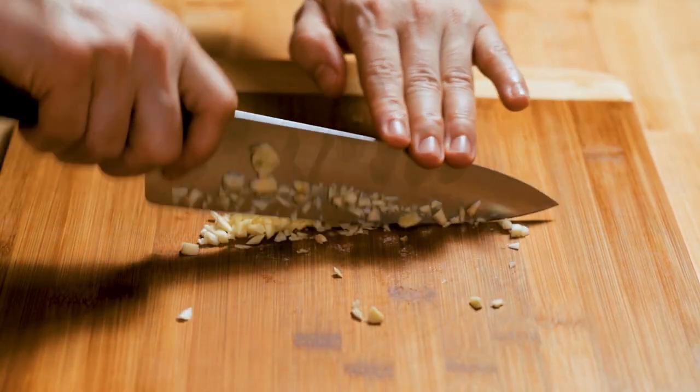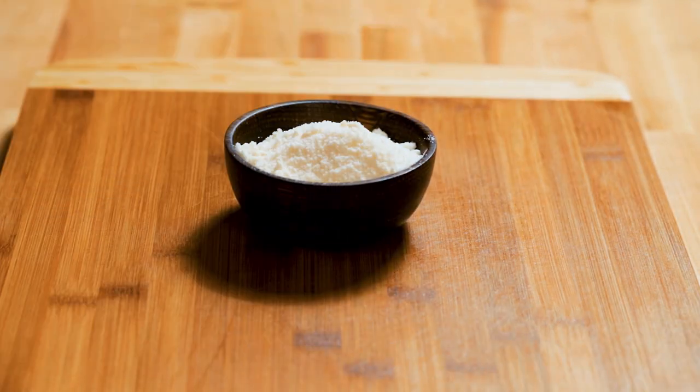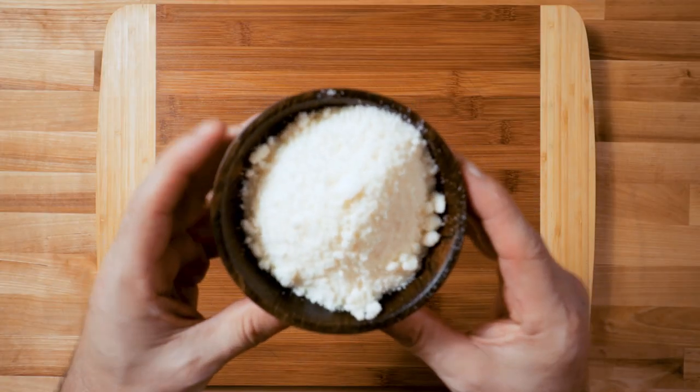Garlic — use a bunch, doesn't have to be exact. I'm chopping it fine, but you know, a garlic press makes it a lot easier if you don't have quick knife skills.